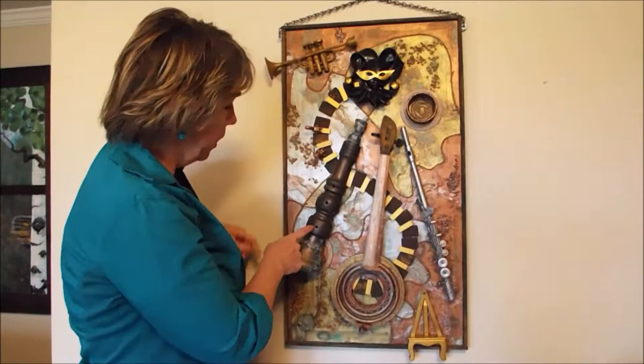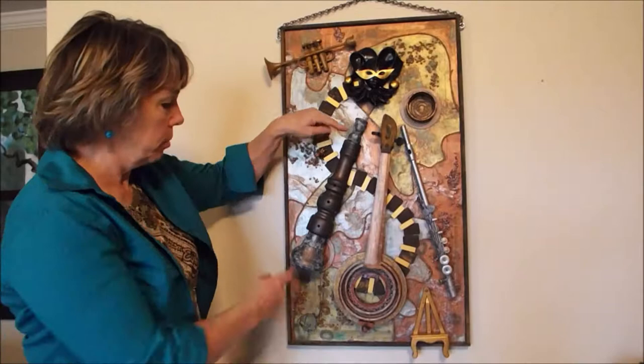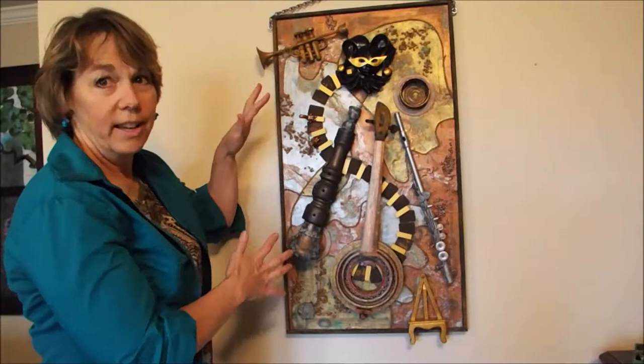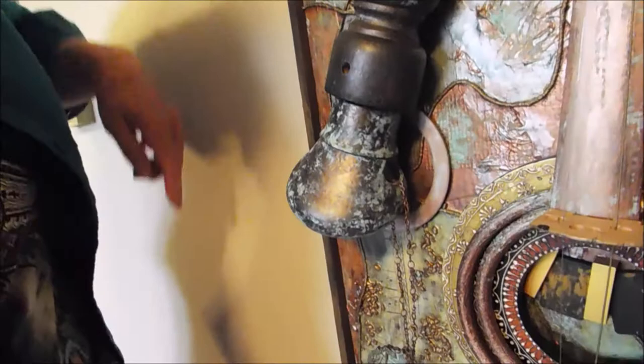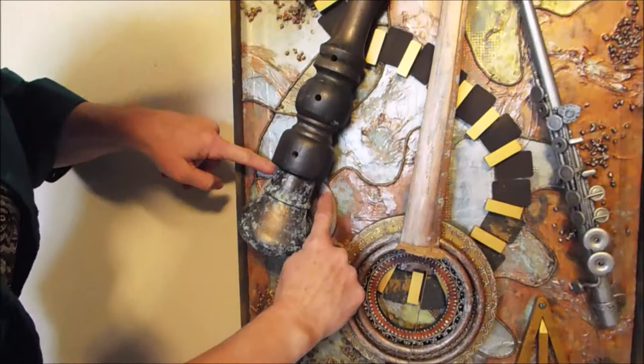This is probably a pepper shaker — one of those big tall ones. Just made it look like whatever it looks like — a flute. And down here, this is a shower head. And behind it there's another one of these rings that came from Sisters — the brass ring. And up here, this is a candlestick holder.